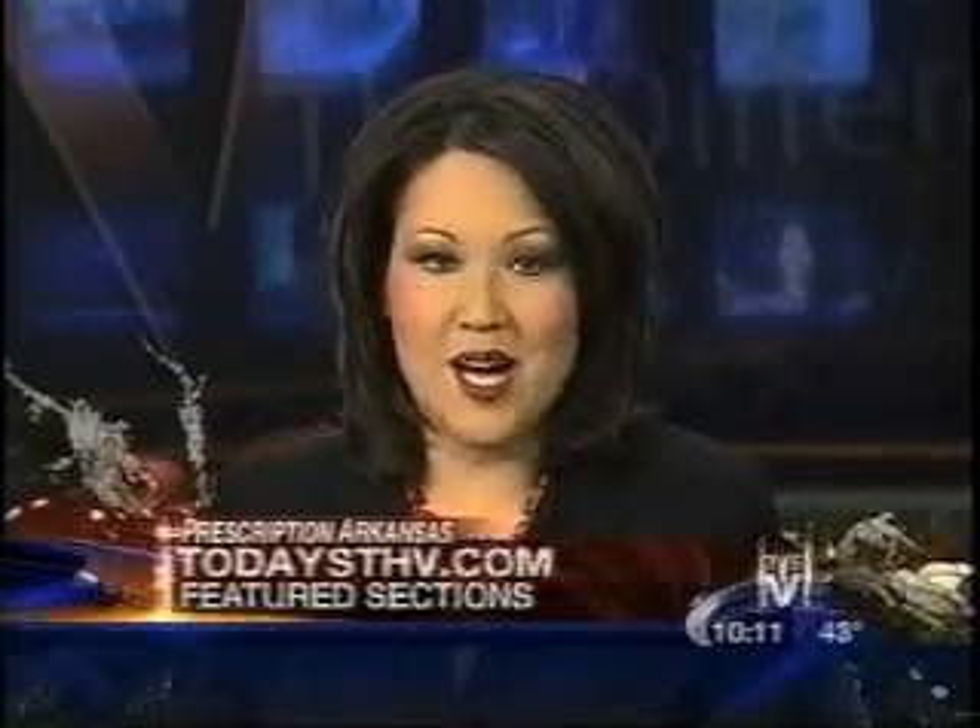And if you want to know more about balloon kyphoplasty, visit the Features section of our website, todaysthv.com.